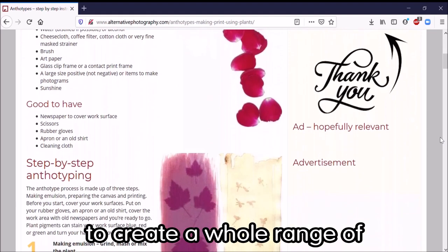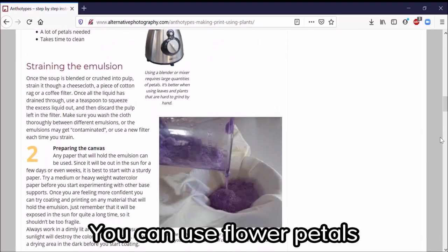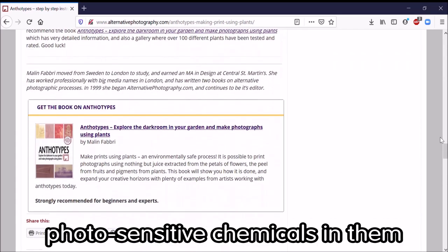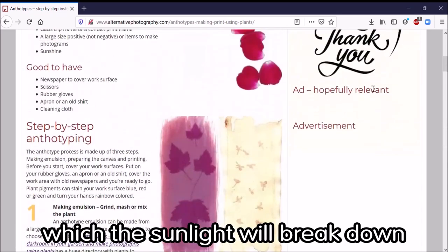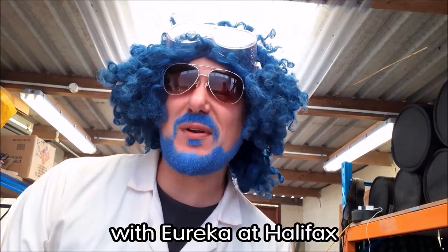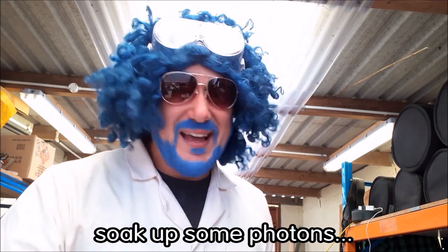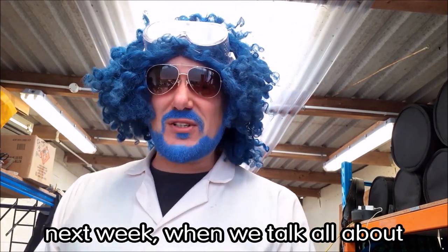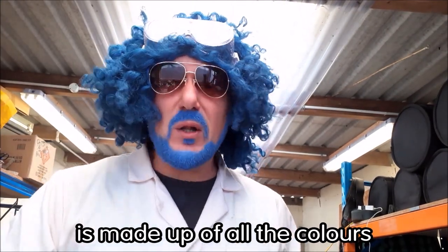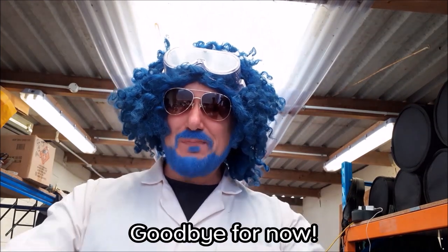If you'd like to know more, visit the alternativephotography.com website for information on creating a whole range of different anthotypes. You don't have to use just leaves — you can use turmeric spice, beetroot juice, flower petals, vegetables, fruit; all kinds of plants have photosensitive chemicals that sunlight will eventually break down. Thanks for watching — it's Professor Pumpernickel with Eureka at Halifax. Next week we'll talk all about color, because the white light from sunshine is made up of all the colors of the rainbow and more. Stay safe and have fun — goodbye for now!